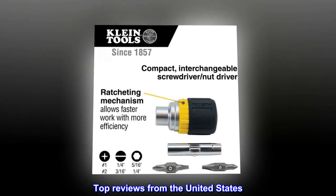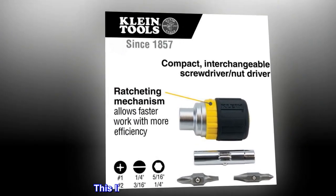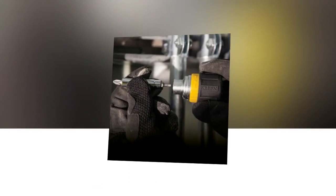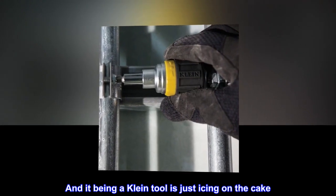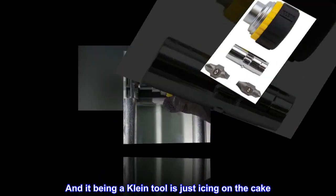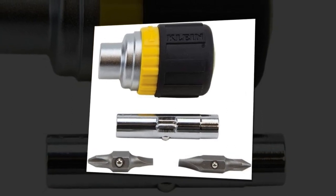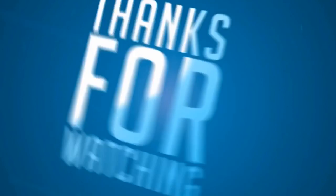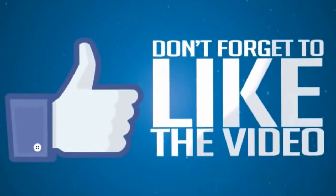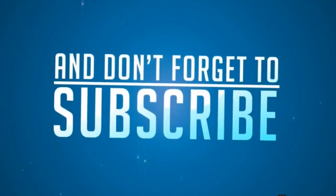Top reviews from the United States. This little monster is a heaven-sent. The best clutch screwdriver I've ever had, and it being a Klein tool is just icing on the cake. A must-have for any maintenance tech.